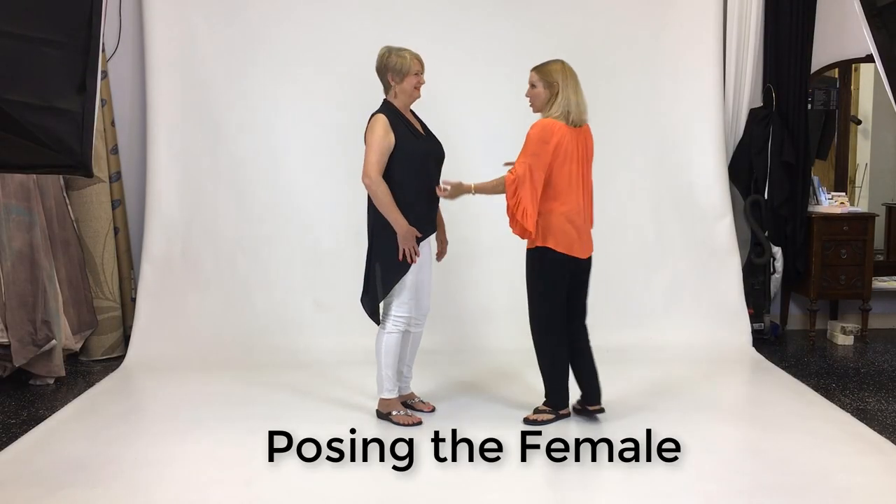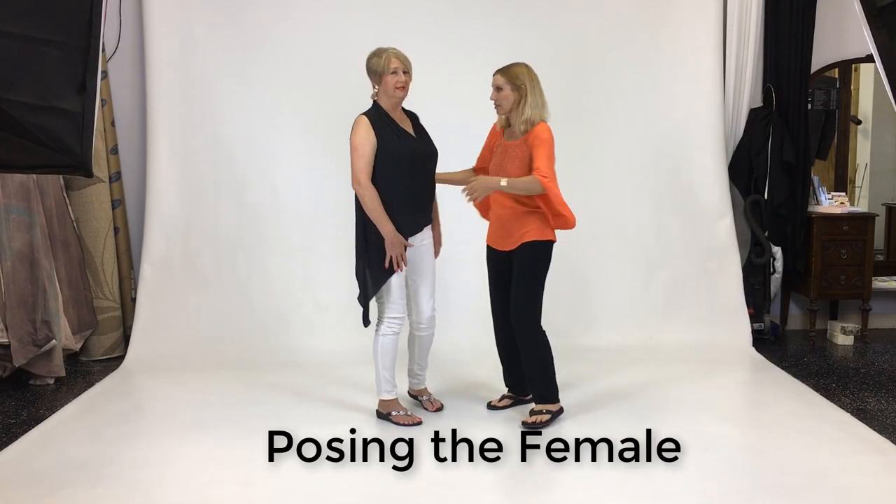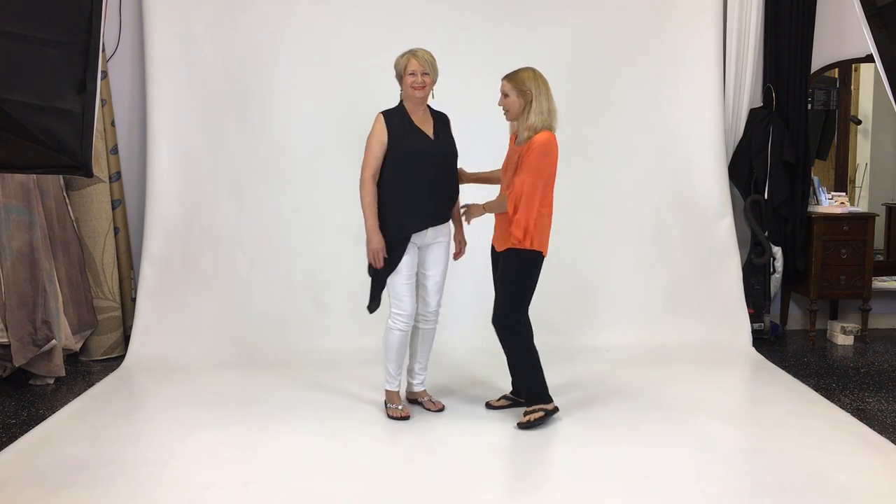My friend Kathy's daughter was getting married, so she asked me to help her look good in the photographs. She's particularly sensitive about her double chin. I'm going to teach her a standing pose where almost every woman will look good.